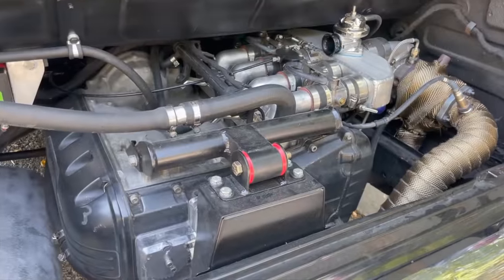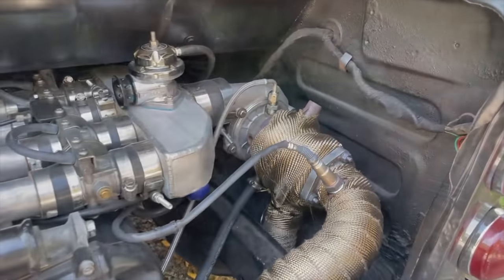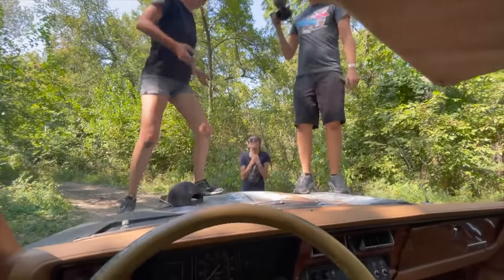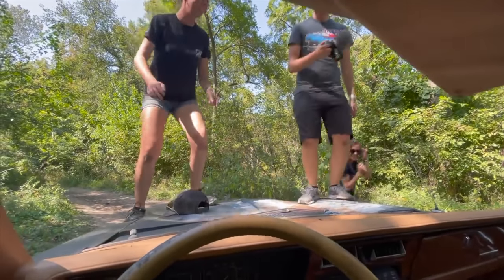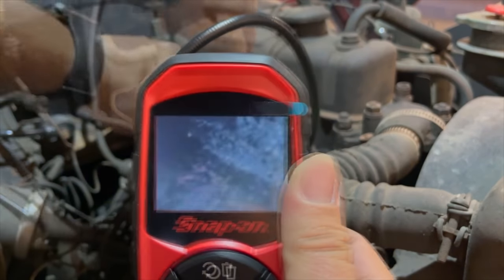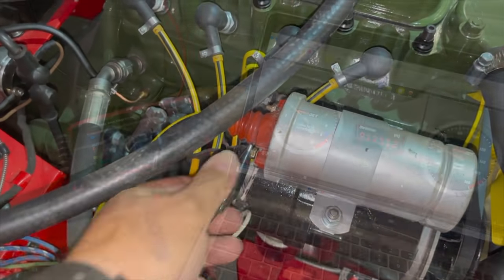It's a 1200cc LT motorcycle engine, and of course there's a little turbo sitting over here. There's cylinder two — I'm going to start with just hard-wiring the power to the coil.